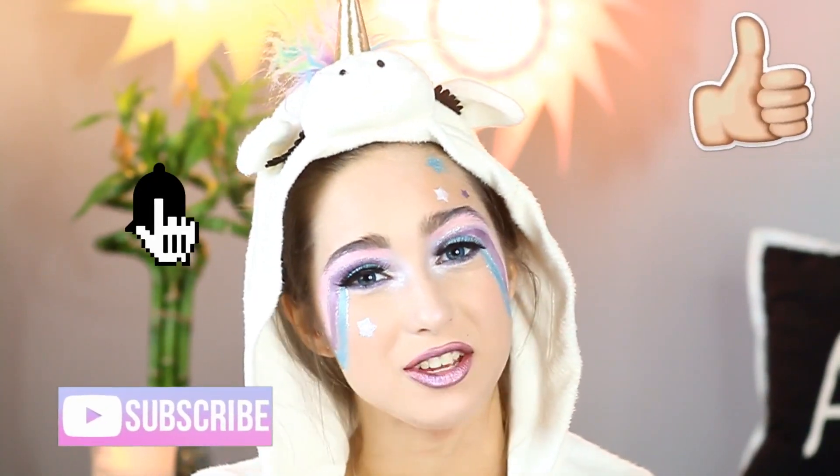I hope you guys enjoyed watching my magical unicorn makeup tutorial, and if you did, give this video a big thumbs up, subscribe, and turn on those post notifications. If you guys want any other Halloween makeup tutorials, comment down below what you want me to do. And with that, that's a wrap! Bye!